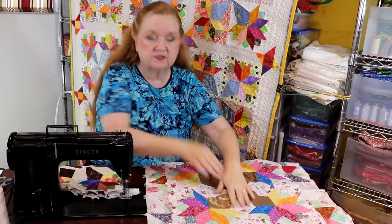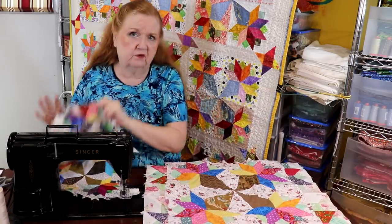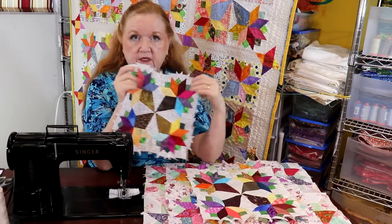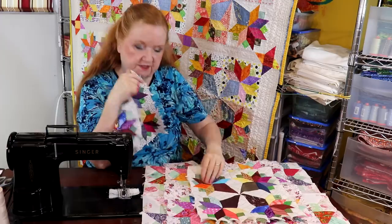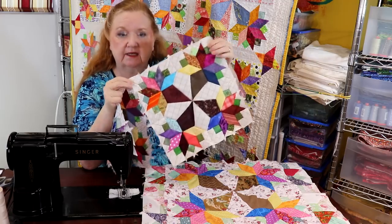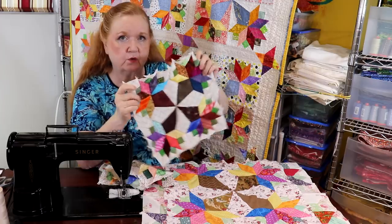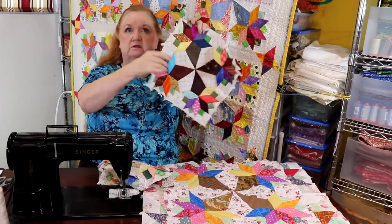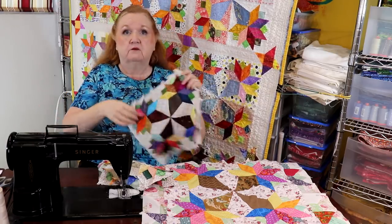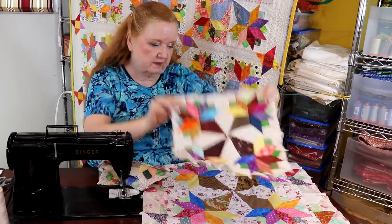With the larger sizes you only need nine blocks. I chose the smallest one, so I'll need 36. The six-inch size block finishes at 12 inches inside your quilt. If you make 36 of these, your quilt will be six feet by six feet. Make 25 and it's five feet by five feet — then you can play around with your sashing.